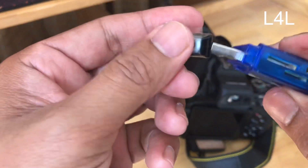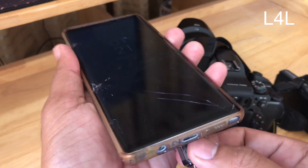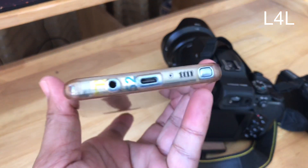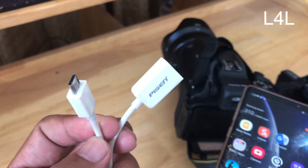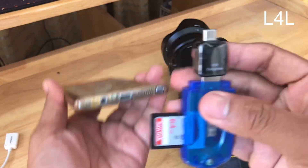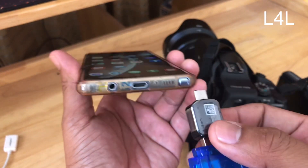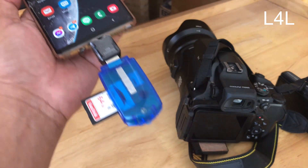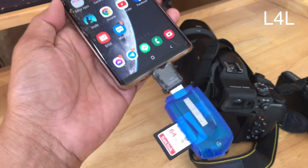Make sure it is inserted the correct way, then connect it to your Android device. I have a Galaxy Note 9. For Samsung devices, I've used this since the Galaxy S3. For the S3, I used the USB OTG adapter with the old USB port. On newer phones, the USB-C adapter is actually included when you buy the phone — if you don't have one, you can buy one and it's not expensive. Once plugged in, the light will flash, meaning it is reading the data on the memory card.